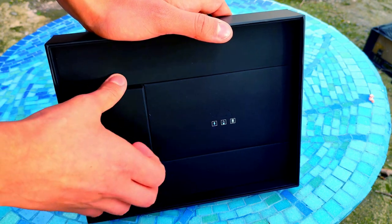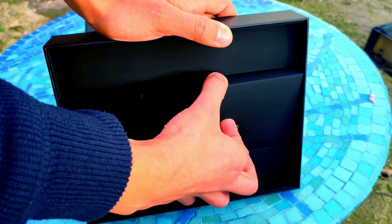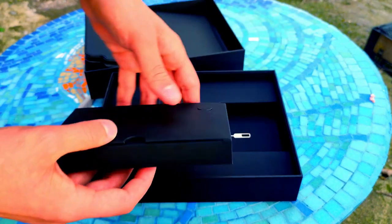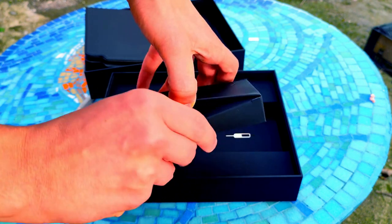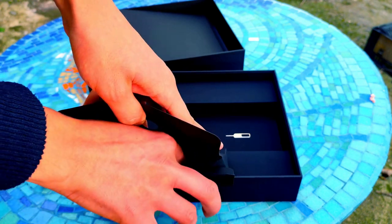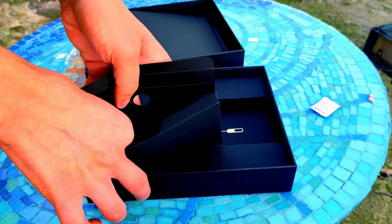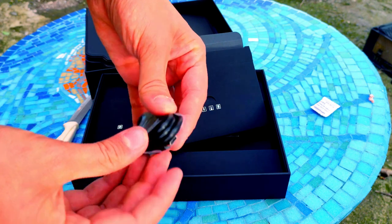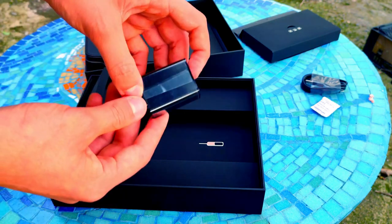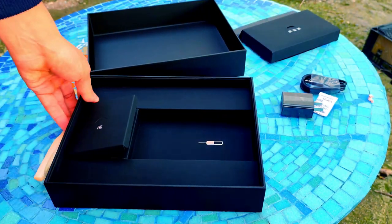You also get the charging brick — it comes in the China version and you can use any adapter. On the other side you have the SIM and SD card slot, and even though Wi-Fi calling and cellular is not yet supported, you can actually insert your SIM and it will recognize it. There are also some candies for some reason, and the cable that connects the tablet to the brick.